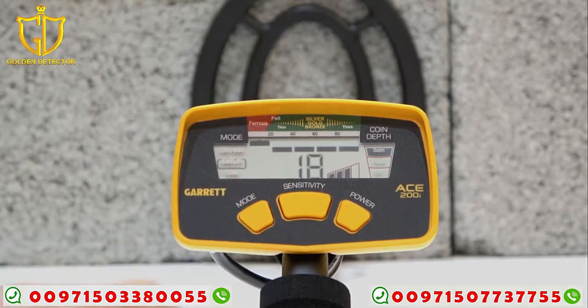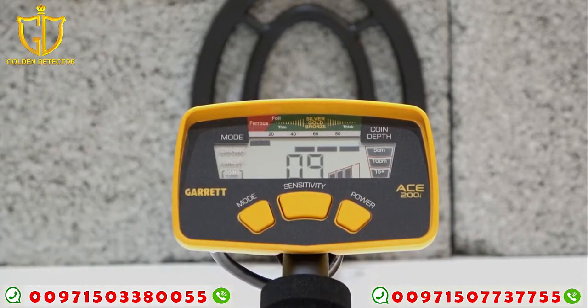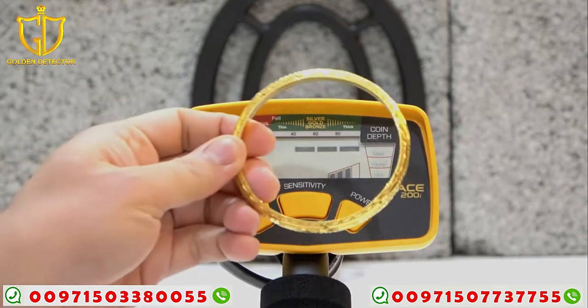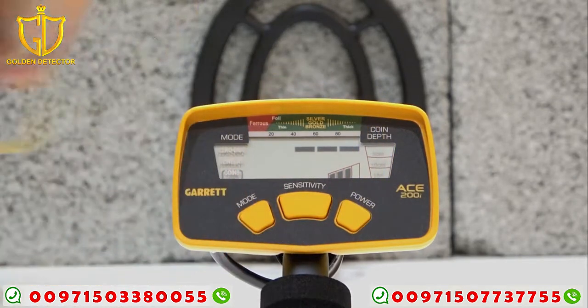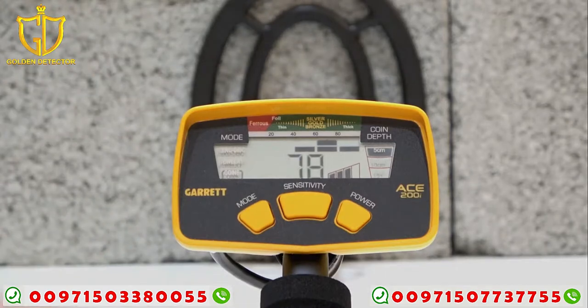Now for the coins mode. The coins mode is designed for detecting most types of coins and for removing iron and foil signals. Let's try the bracelet, then coins, then iron — there's no tone for the iron, but there is still a target ID shown.